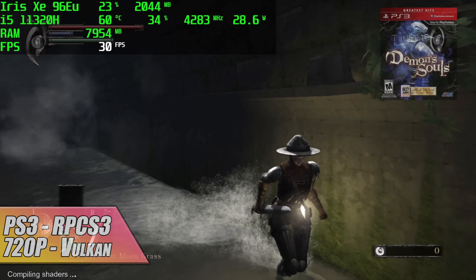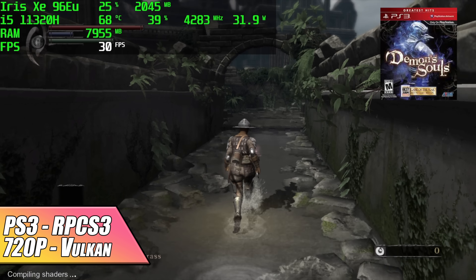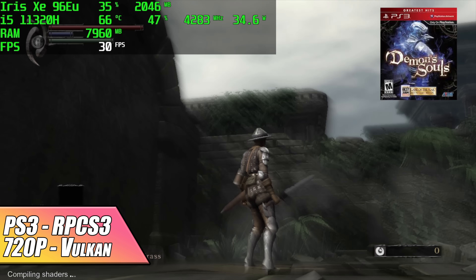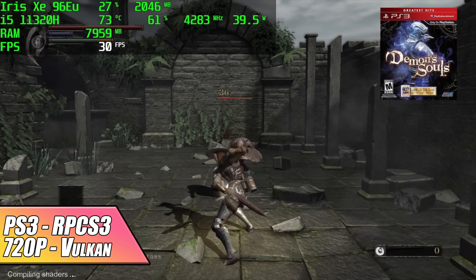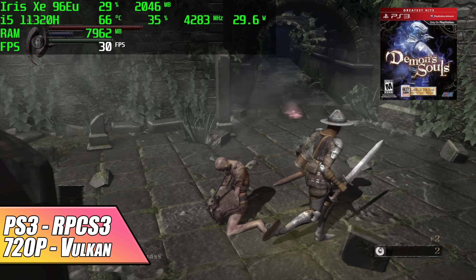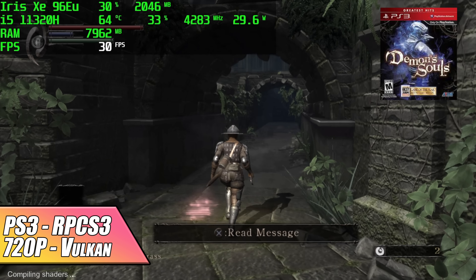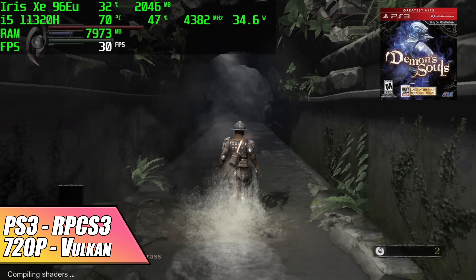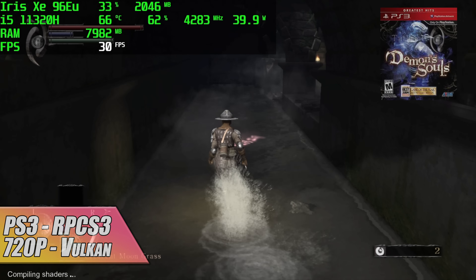For the emulation section we have PS3 using RPCS3 with Vulkan backend at 720p — most of the stuff I tested performed really well. I did have some weird issues with Skate 3, which is usually my go-to. Afterburner was telling me it was running at 60 but the game felt really slow, so I need to look into that.